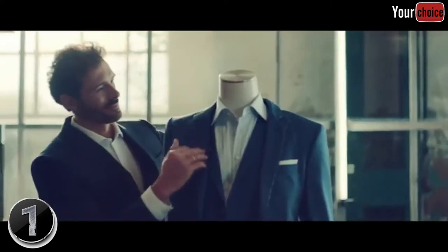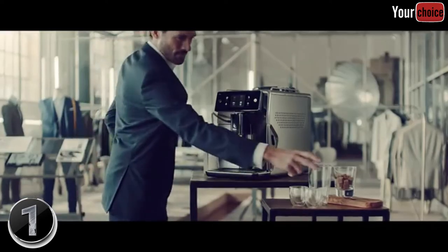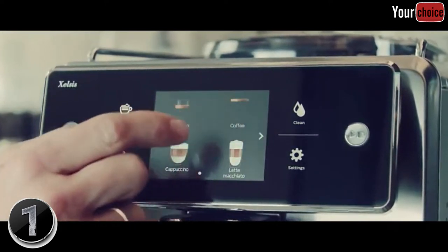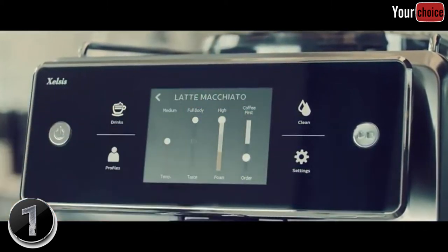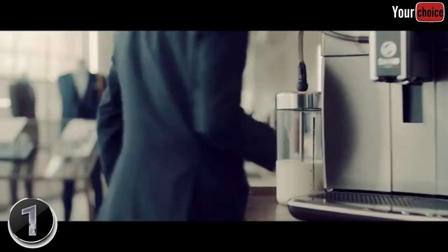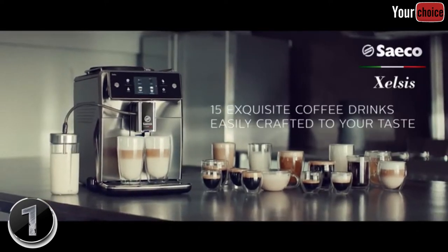The variety and easy customization of the Saeco Excelsis are perfect for a day filled with the same. Select from over 15 varieties of exquisitely crafted world-class coffee drinks, each customizable to your individual taste with the coffee equalizer. 15 exquisite coffee drinks, easily crafted to your taste.